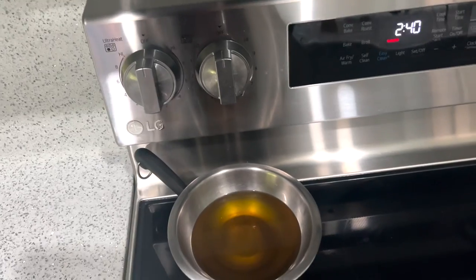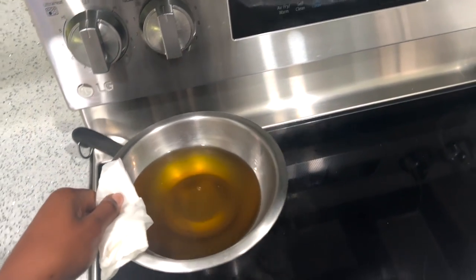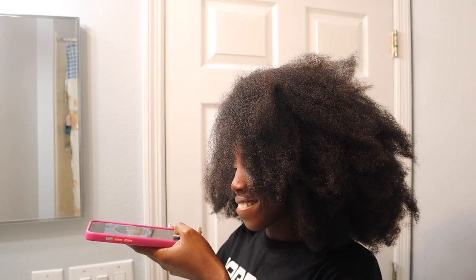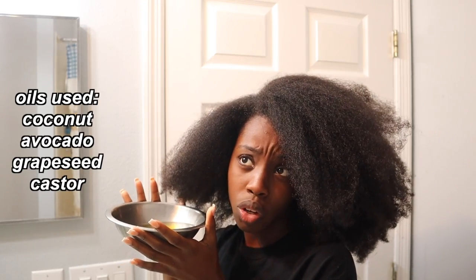My oil is hot now. I turned the stove off and I'm going to carefully pick it up so I don't burn myself. In this concoction we have coconut oil, avocado oil, grapeseed oil, and castor oil.